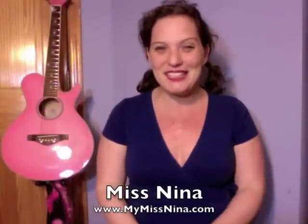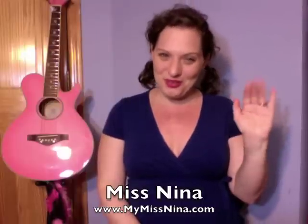Hi everyone! Welcome back to another Miss Nina weekly video. I'm Miss Nina from MyMissNina.com. Hello to my old friends and hello to my new friends. I'm so happy to see you all and I'm very excited about this week's song.